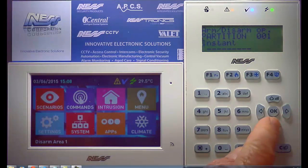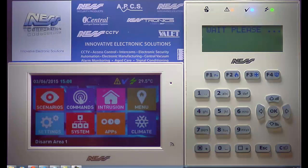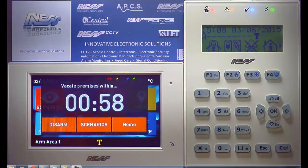We can then just scroll up to change which we want. In this case, I'll make it away. We press OK, and now the panel will arm in away mode.